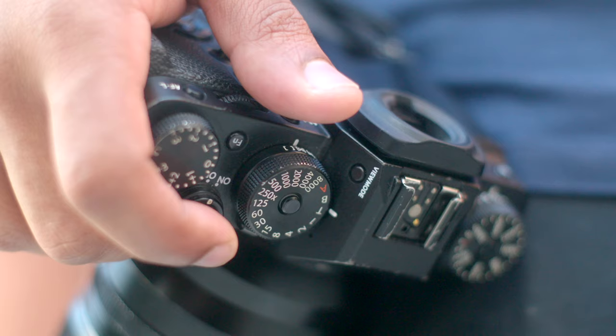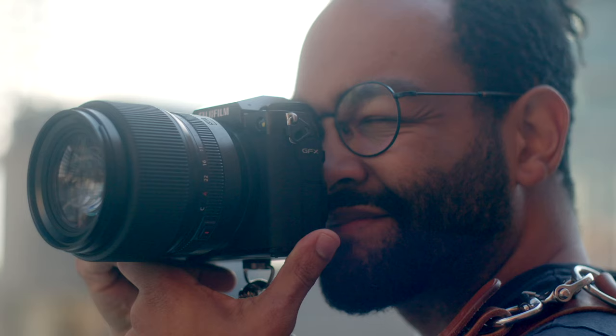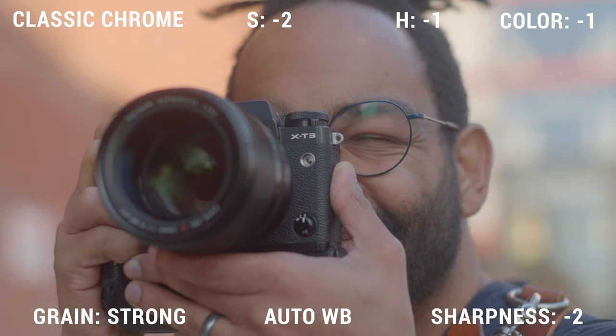I'll be shooting both cameras in JPEG and I'll try my best to match the settings in camera. I got my man Preston doing some of the video, so let's go ahead and get into it.